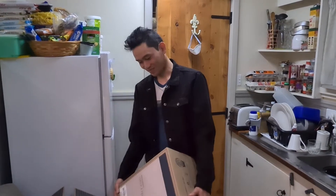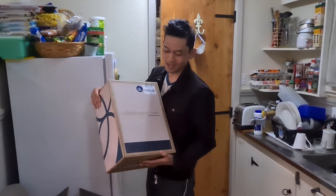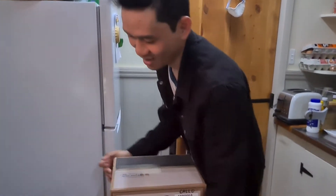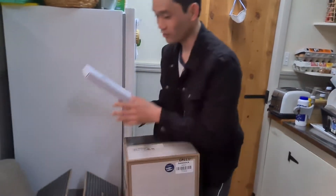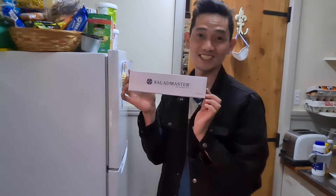Hello guys. I'm here to unbox my new Saladmaster. Look, it's an awa. Ito yung gift ko from Ate Christine, the manager of Saladmaster.